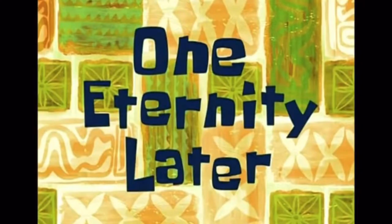It's time for the moment you've been waiting for! One eternity later.